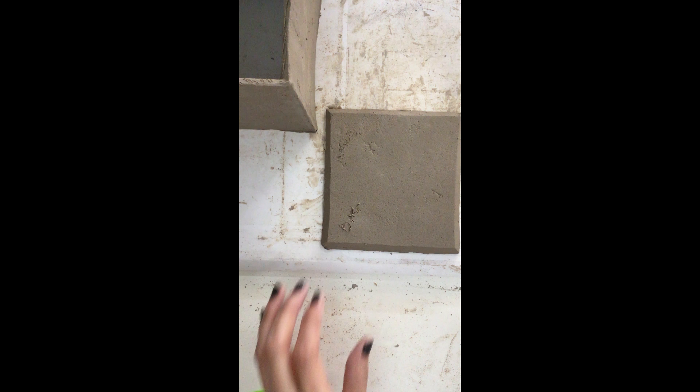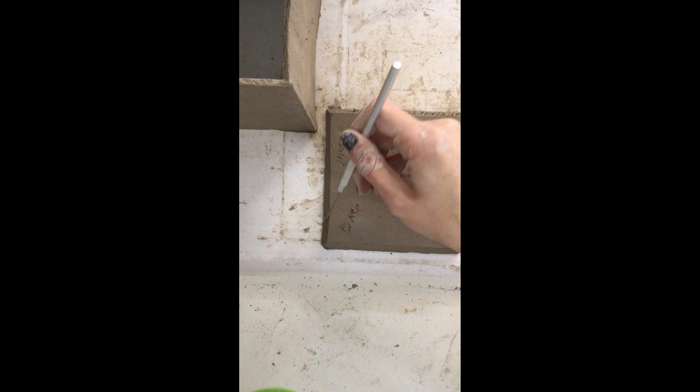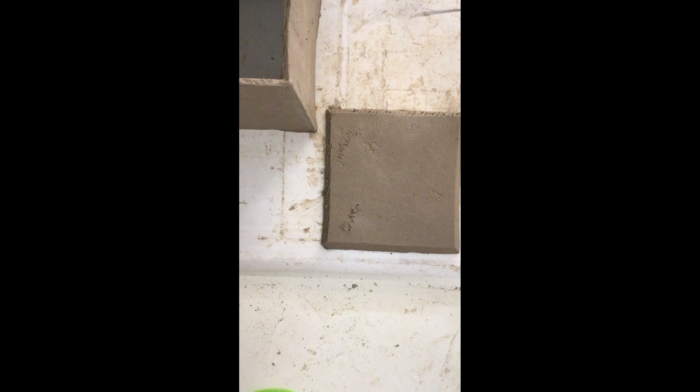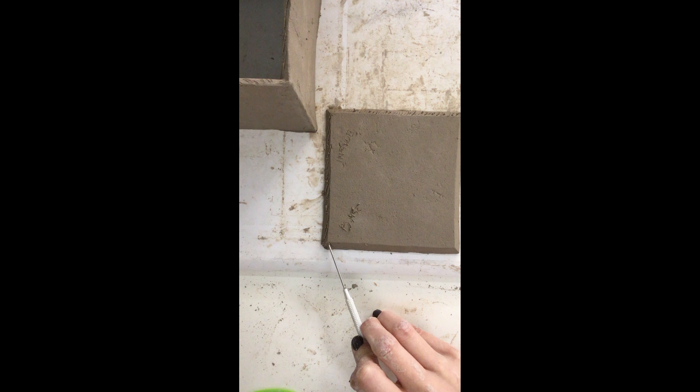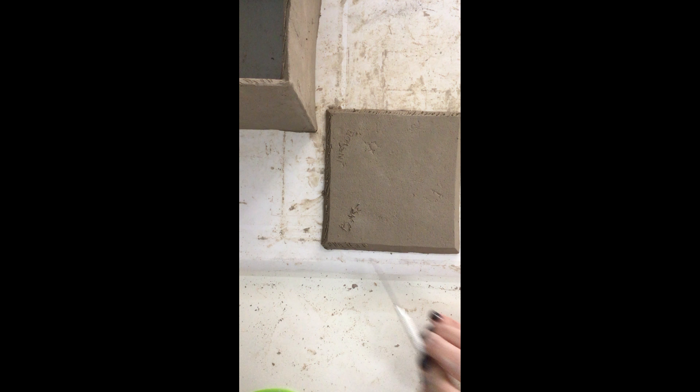Now I'm going to start with my attaching steps. I'm going to score all the way around the bottom of my cube — I'm just very lightly dragging the needle tool all the way across the beveled edges. You don't want to press too hard with this; you don't want to cut through your tiles, because once you have them in this position any cut in your tiles can actually ruin your cube.